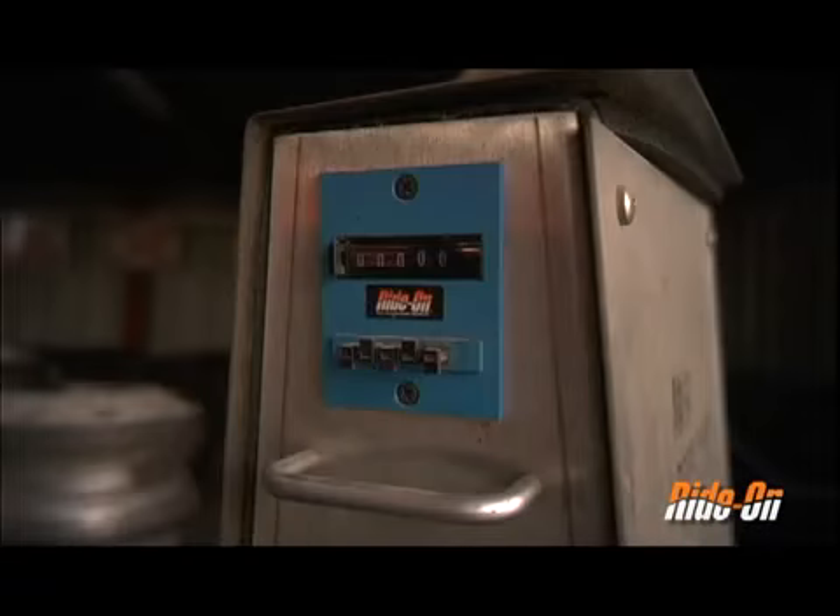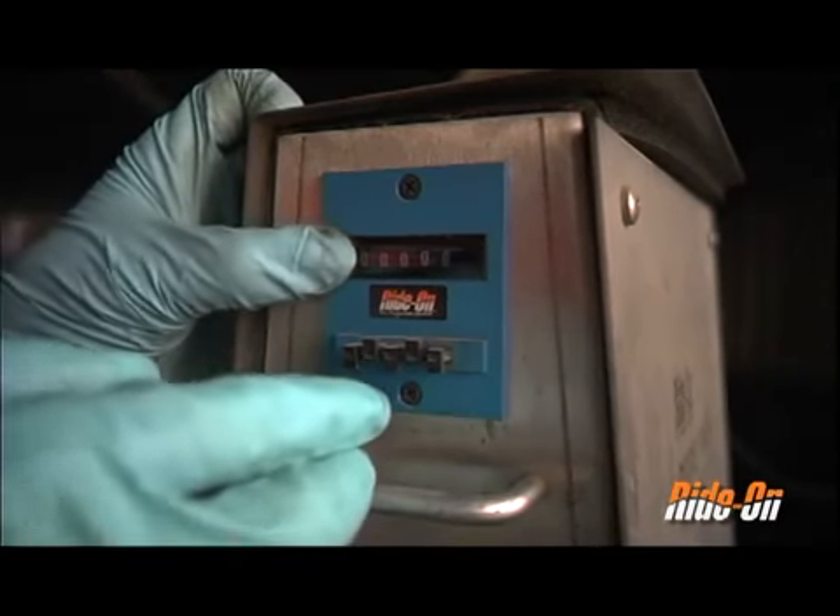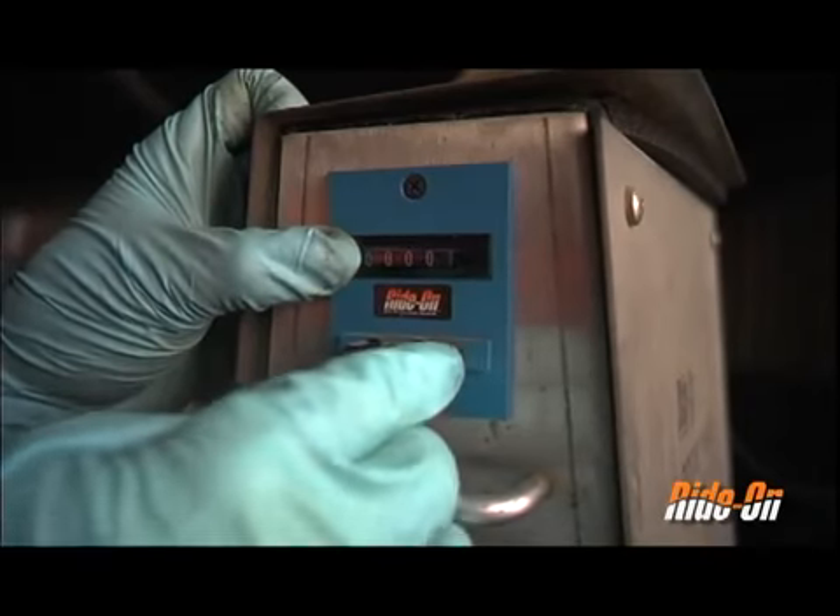On the front of the Rotus Pump housing is a blue gauge with small black buttons. Each button corresponds to a digit on the counter. Set the counter to 22.